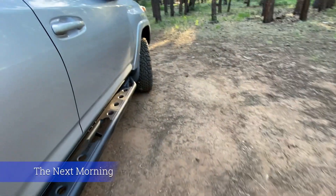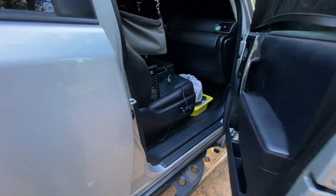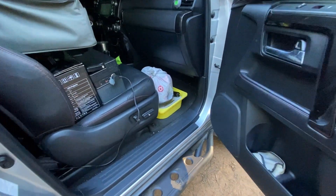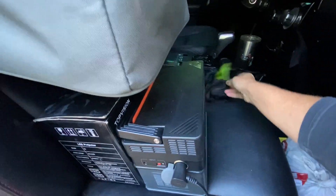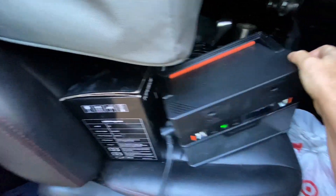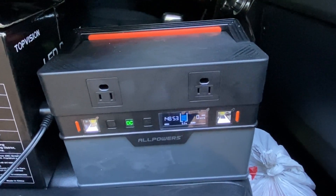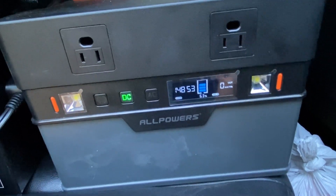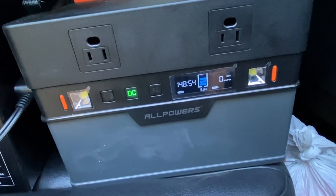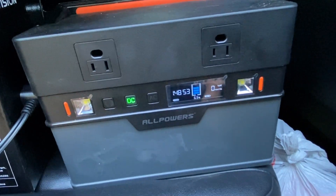Let's see how the AllPowers did after charging the fridge all night with no solar. 63 percent. Definitely keeping it on the solar was helping to keep it topped off. But still — 63 percent. Not bad.